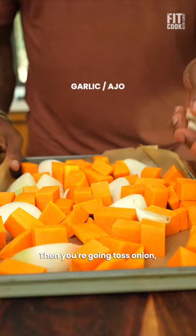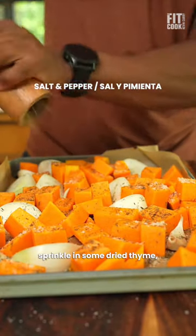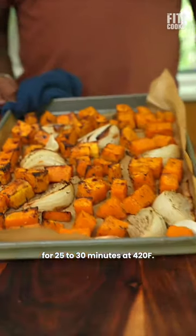You're going to toss onion, squash, and garlic in some olive oil, sprinkle in some dried thyme, sea salt, and pepper. Roast everything for 25 to 30 minutes at 420°F.